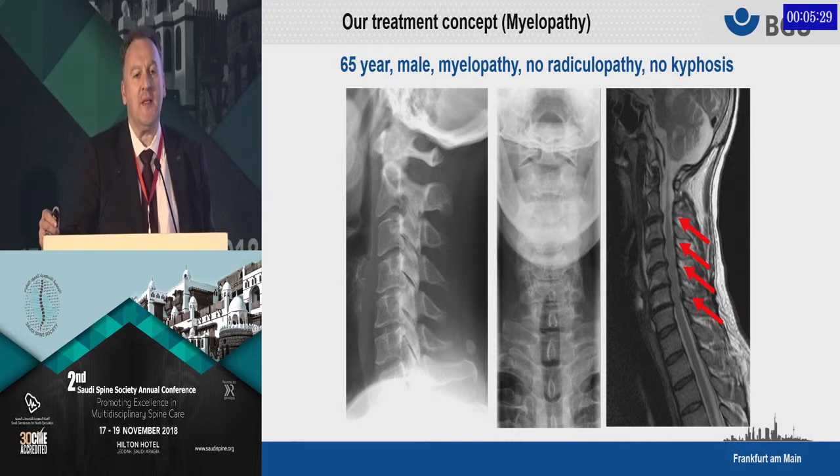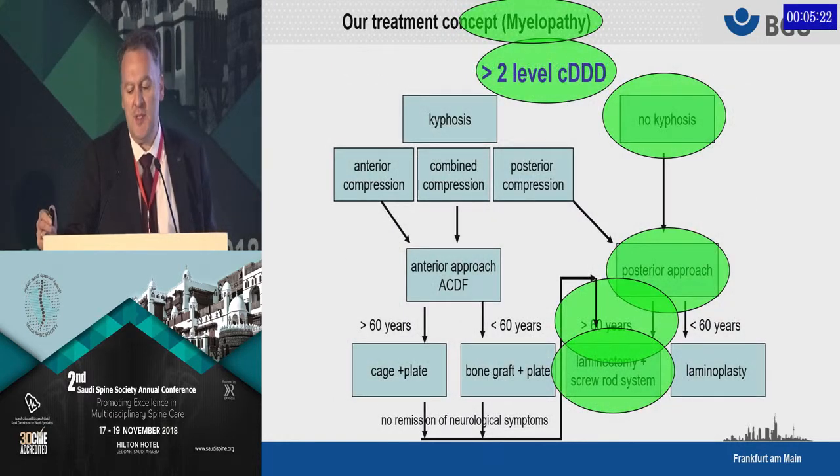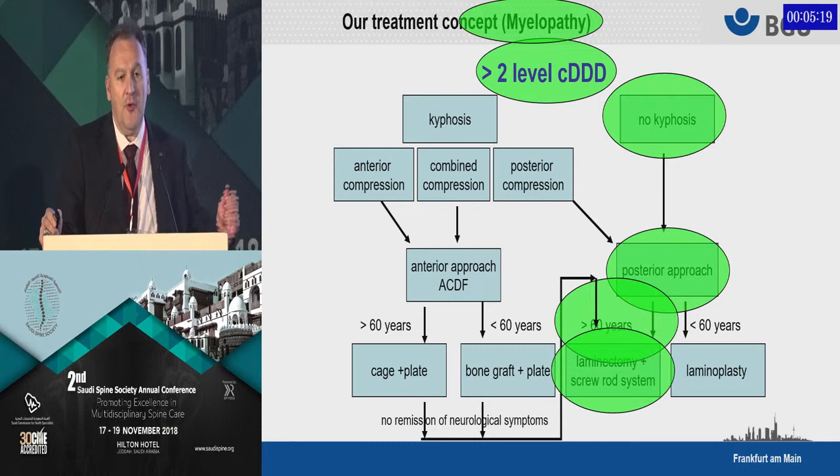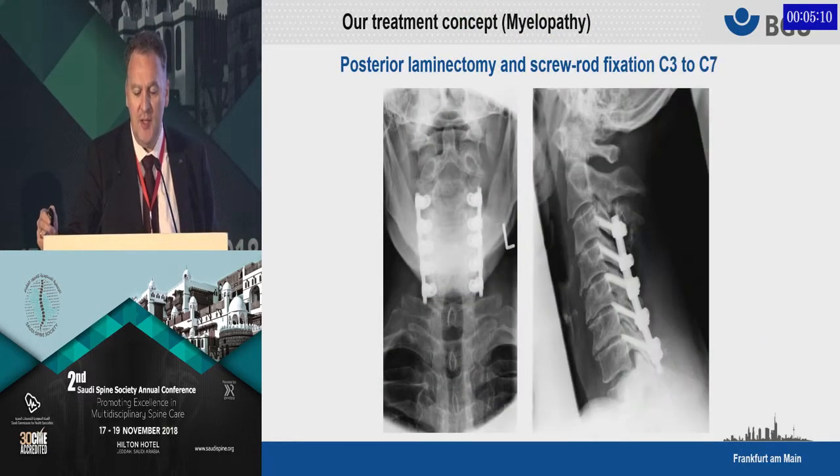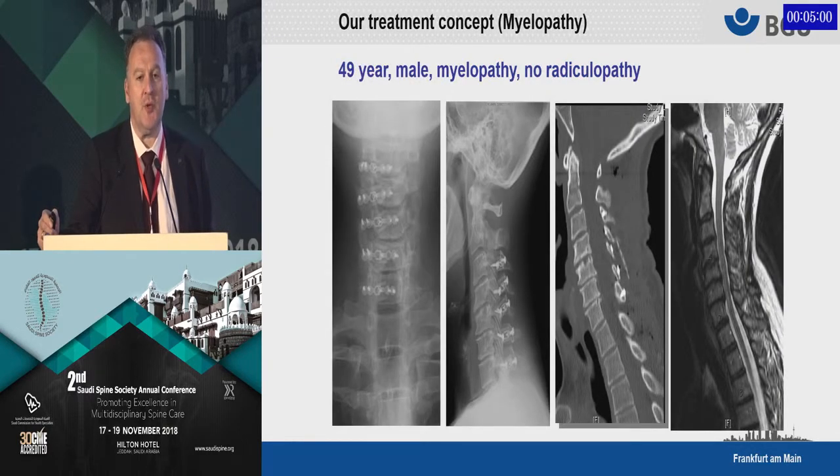Here is a slightly more complex case: a four-level compression with no radiculopathy and no kyphosis. Following the algorithm — no kyphosis, more than two levels — we consider a posterior approach. The result is a laminectomy and screw-rod fixation, and that is how it looks postoperatively in the patient above 60. If the patient were younger than 60, this is typically something you can treat very nicely with laminoplasty, which allows you to preserve mobility.